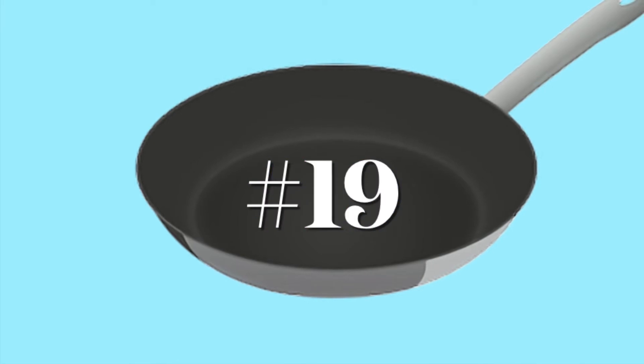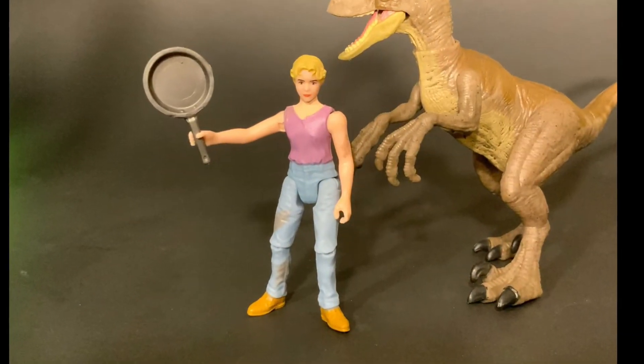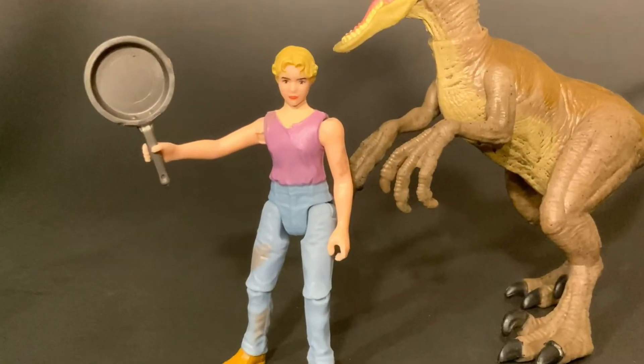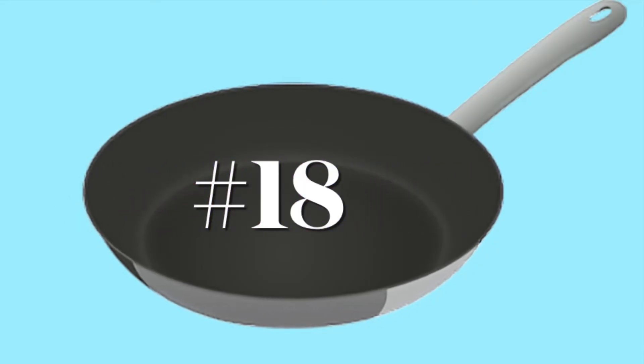Number 19 might be a shocker because I'm a big fan of Jurassic Park, but I'm putting Lex from Jurassic Park here. She doesn't actually ever hold a frying pan in the movie — a couple frying pans fall on her but she doesn't really ever hold one. If it were up to me she would either come with a spoon with some jello on it or the ladle she taps on the floor to distract the raptors that are about to eat her brother.